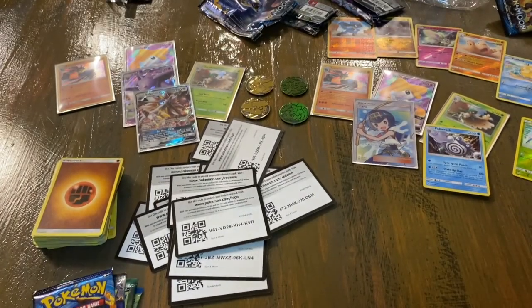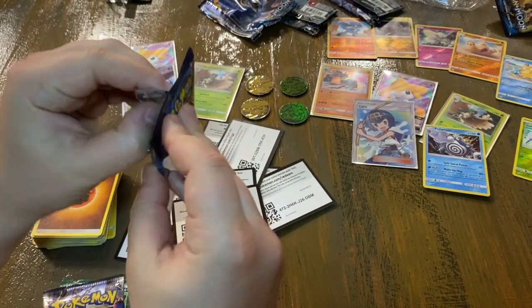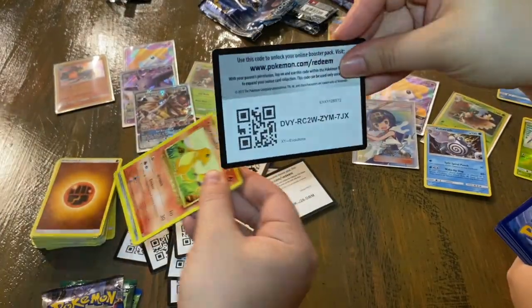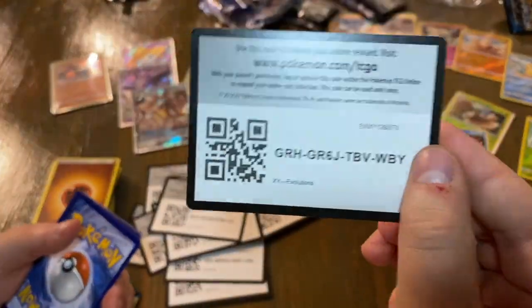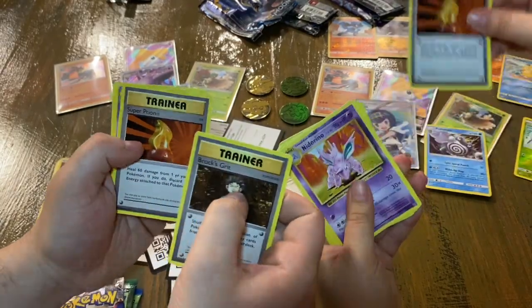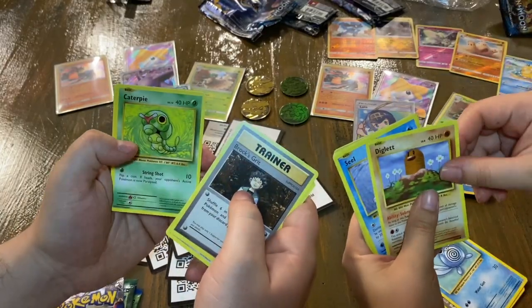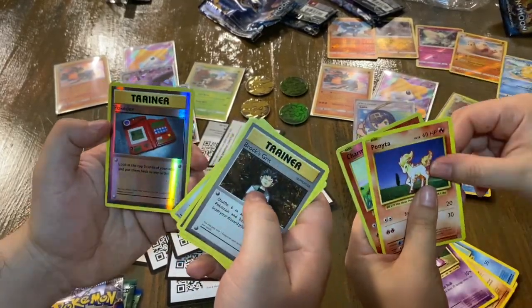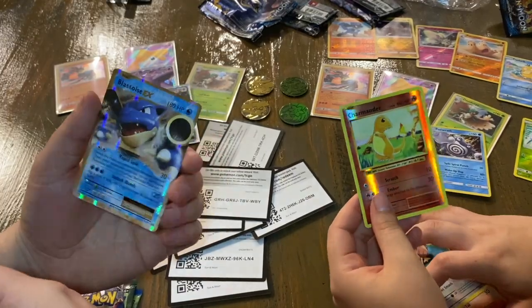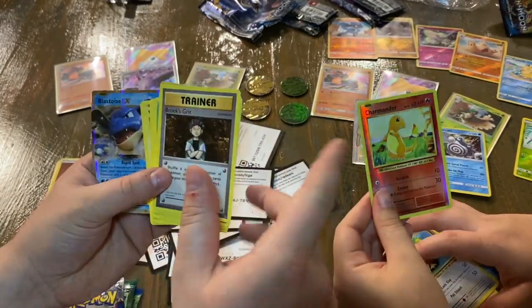We're going into Evolutions next — we're gonna take three cards to the front. The X and Y series kind of throws me off, not gonna lie. We got Rock, Secret, Super Potion, Nidorino, Charmander, a Rattata, Caterpie, Magnemite, a Voltorb, Trainer, and then a Blastoise EX — wow!